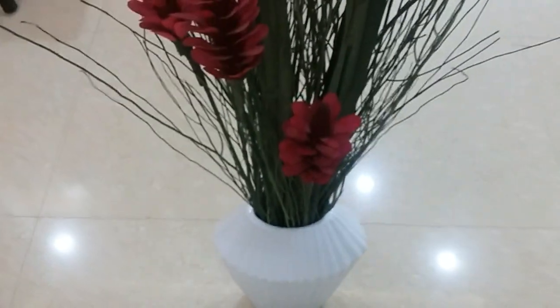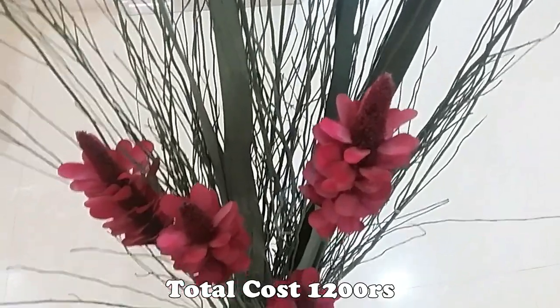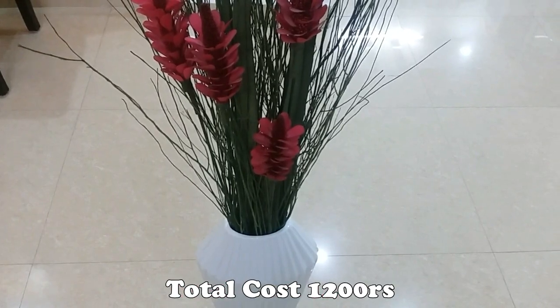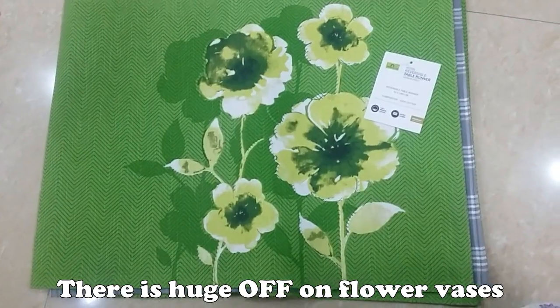The total is 700 plus 2 green bunches. The red is 300. This is the first flower vase — a beautiful flower vase.